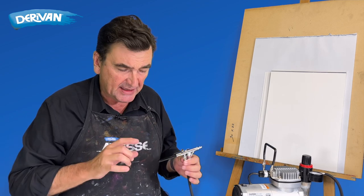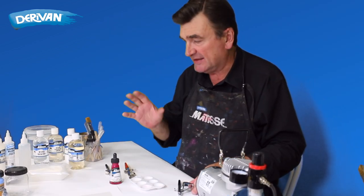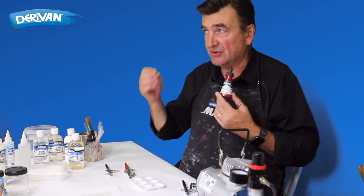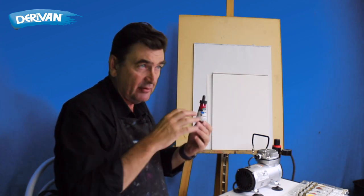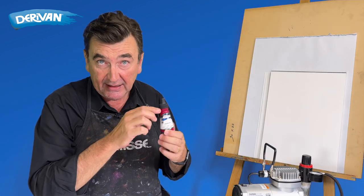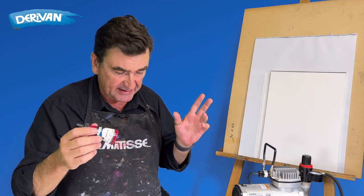We'll talk about the airbrushes themselves in a second, but the first thing we need to look at is obviously the paint or ink we're going to put through it. If you were to use watercolor mixed down with water, or an ink — be it an alcohol ink, or better still for permanency, an acrylic ink — that's fine. Matisse inks will go straight through it.